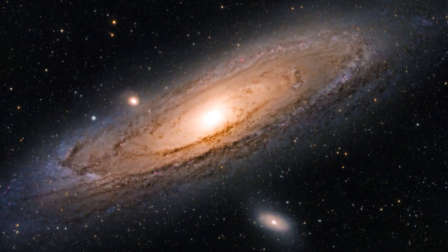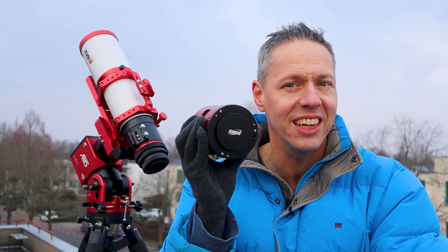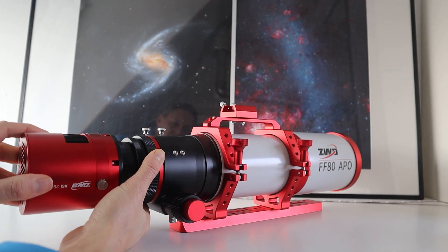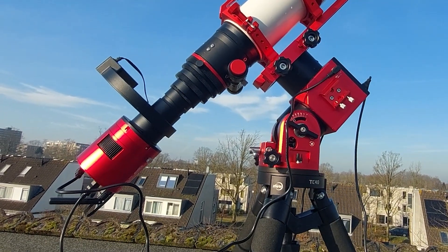Hi folks, welcome back to the channel and thanks for tuning in. Taking high quality images of objects in deep space unfortunately isn't as easy as just taking a camera, attaching it to a telescope and pressing a shutter button. I'm Vido Oilemans, you're watching Wido's Astrophorum, let's go!